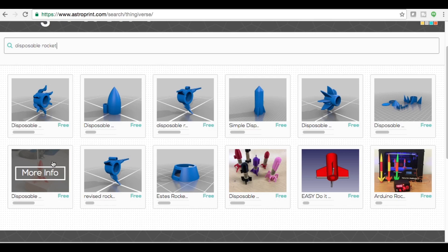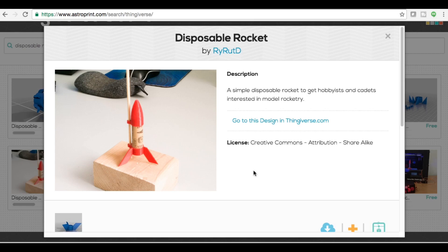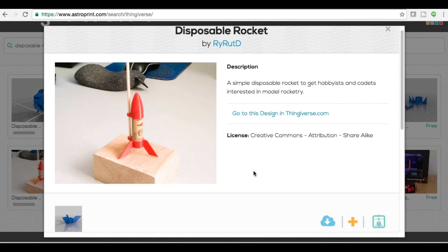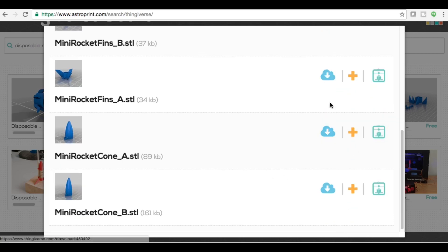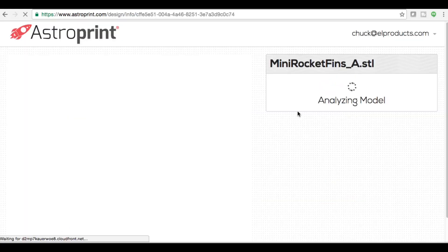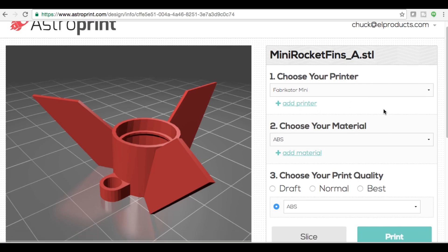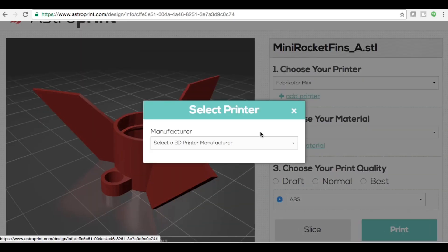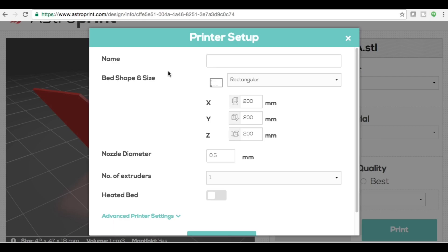Here's the one I used. I click on it and it gives me three choices — a description, and then I can download it, add it to my library, or print it. The download link gets you the STL file, or I can click on the printer symbol and go into the slicer. I've set up a Fabricator Mini profile already, but there are other profiles already in there you can select from. I chose to create a custom printer since there was no Fabricator Mini preset.